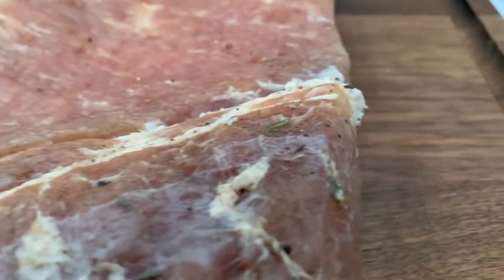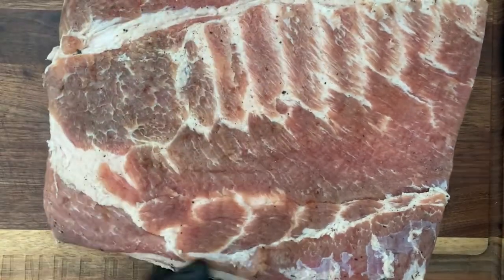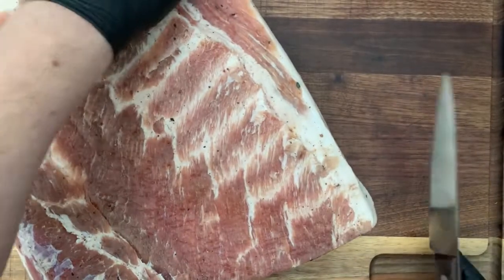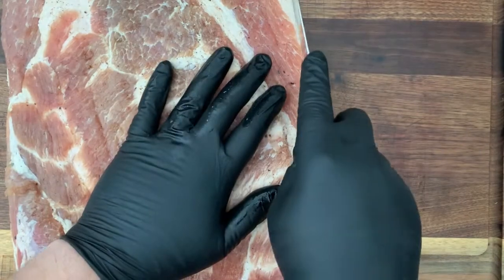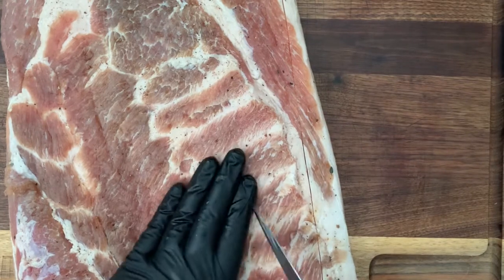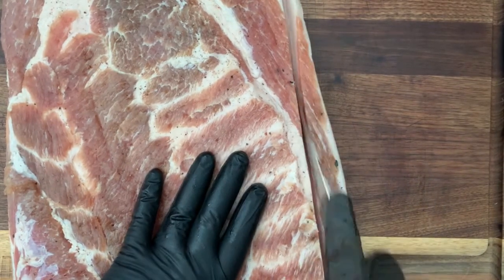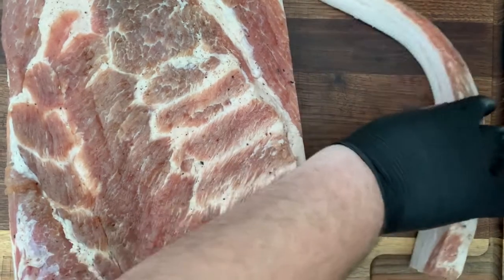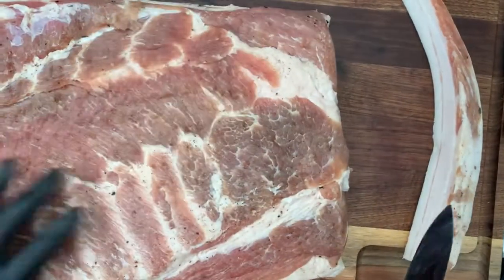One of the things that makes pancetta quite different from bacon is that pancetta isn't cooked or smoked at all like bacon is. All of the flavor that comes from pancetta is part of that curing process. Almost always you're going to eat pancetta cooked — you can cube it up or cut it into slices much the same way you'd use bacon, but it has a really rich, really different kind of flavor that isn't really present in bacon, which is why I really like it so much.